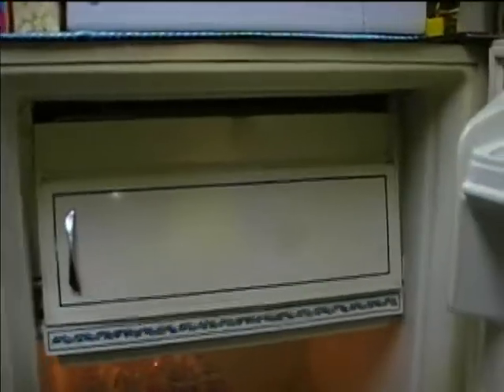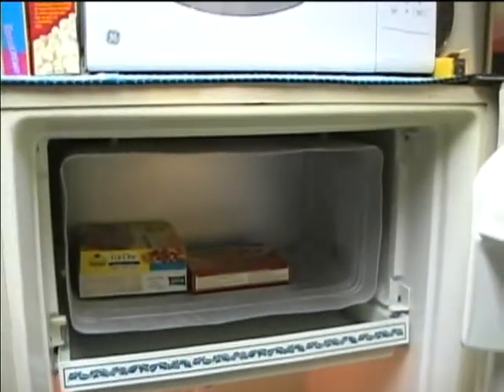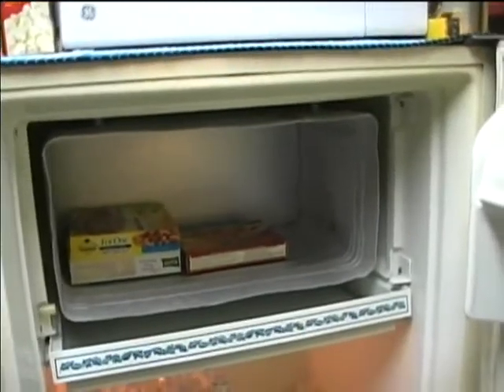Here's the freezer, but the freezer door got loose or was broken when I got it, so I'm going to need to reattach it. But there it is — it's got some TV dinners in the freezer. That's how the freezer looks.